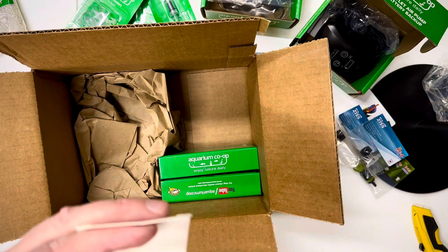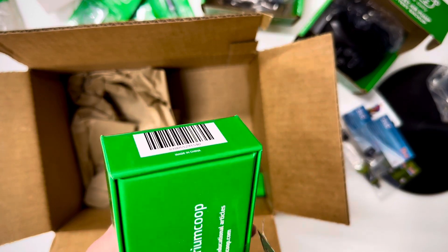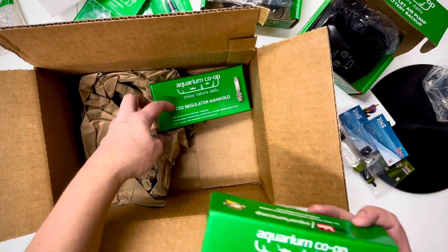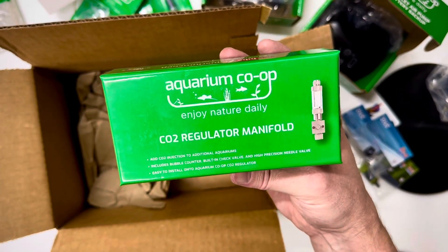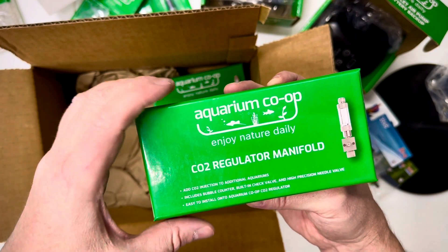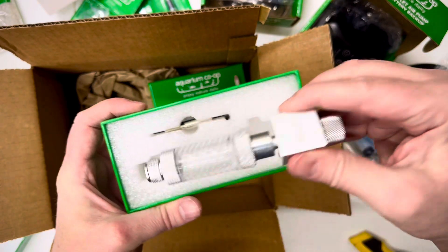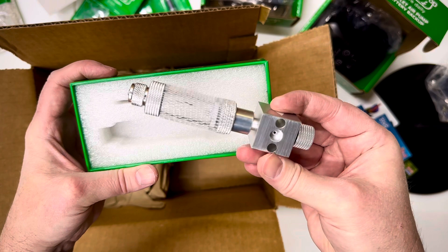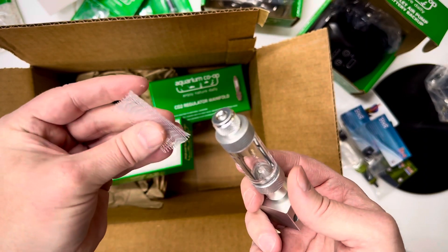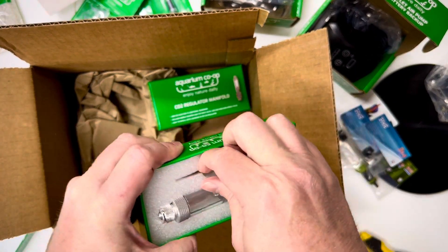I don't know what's going on at Aquarium Co-op, but they may be discontinuing their CO2 setups. The only thing I could find on their website were these regular manual regulator manifolds. I already have a CO2 regulator and I'm going to be expanding it — I have the 20 gallon on top and I'm going to add a 10 gallon on the bottom. Their CO2 stuff is pretty good quality. And these little bags are handy if you ever want to bag up your shrimp and take them to a buddy's house.